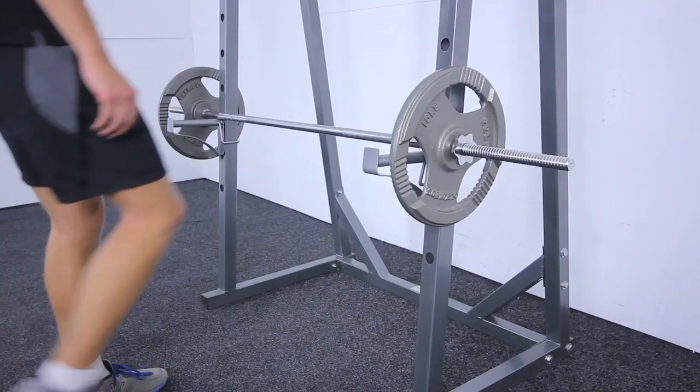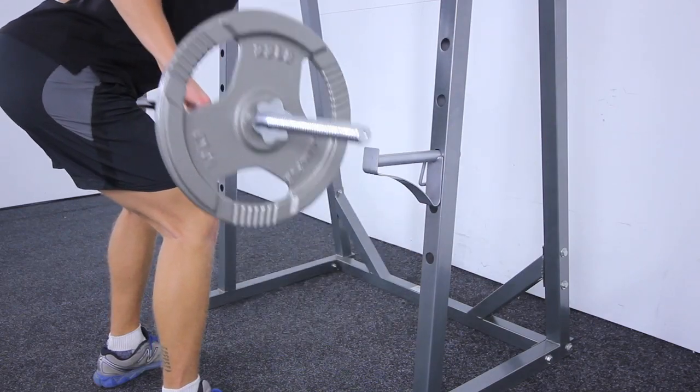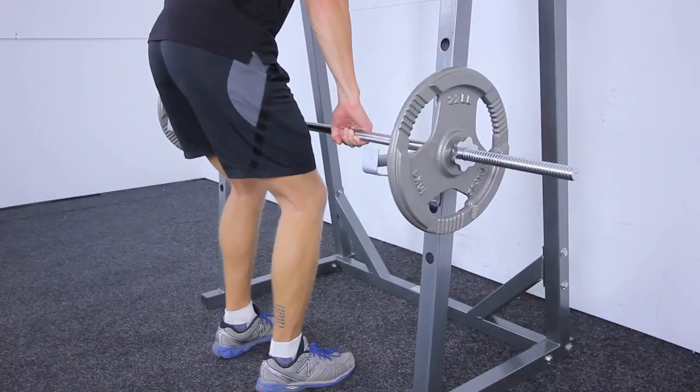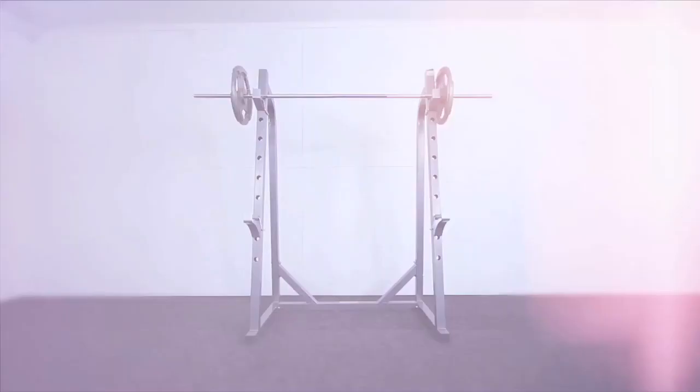High quality silver two-tone metallic powder coating complements a tidy, robust squat rack for your home gym. Get yours today from Number One Fitness.